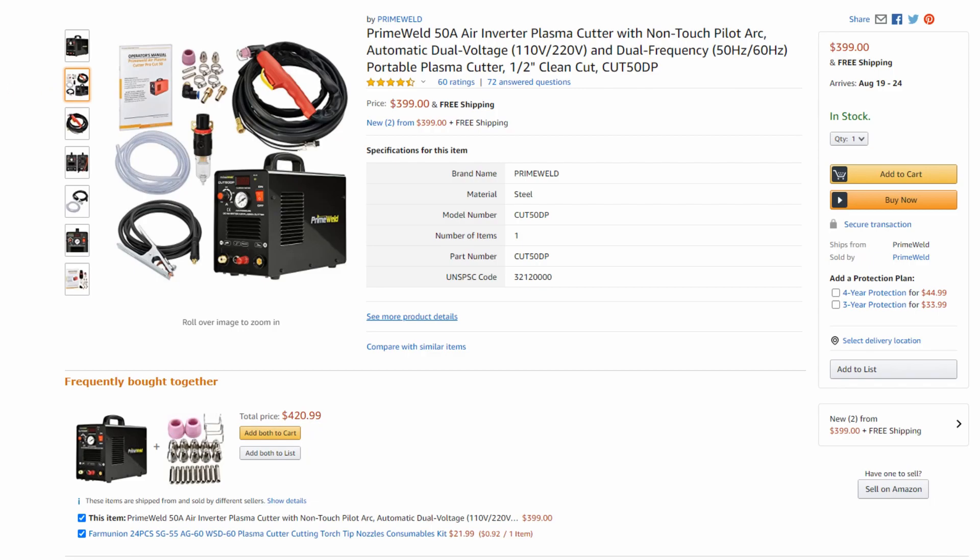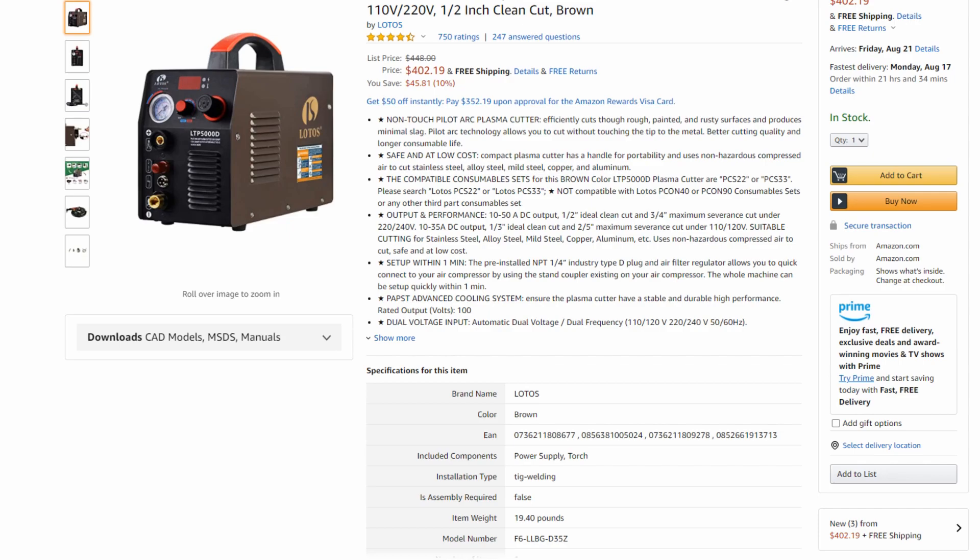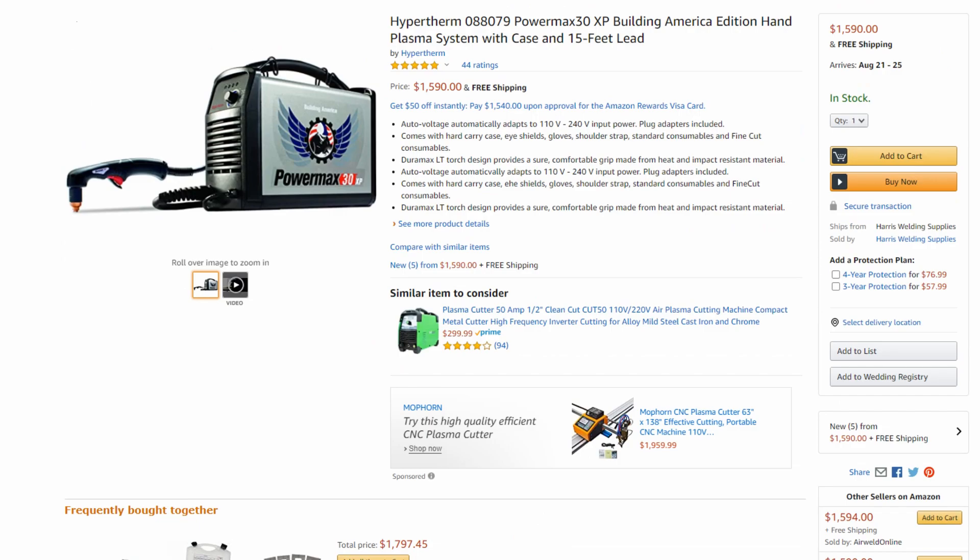I'll post a link to it in the video description, and also a link to the LTP 5000D if you want to read reviews — though I still recommend the Prime Weld. The last machine I want to talk about is if you have a really big budget and you're looking for a professional grade machine: the Hypertherm Powermax 30 XP. This is the high-end, top-of-the-line, made-in-USA machine. It is very powerful and actually comes with fine-cut consumables from the factory, which will help you make very precise cuts. Those precise cuts are best on thinner material — for quarter-inch you're better using the regular consumables — but the Powermax 30 XP has some of the cleanest cuts we've seen in a plasma cutter.